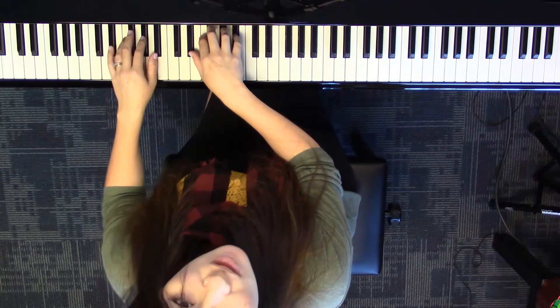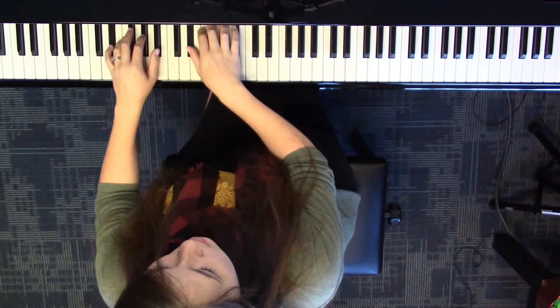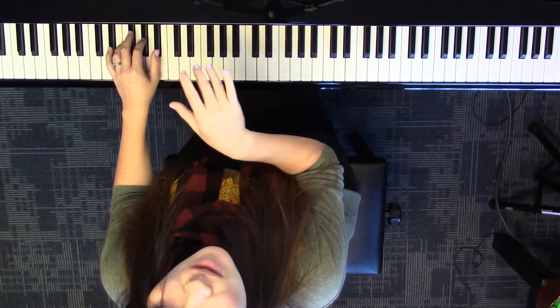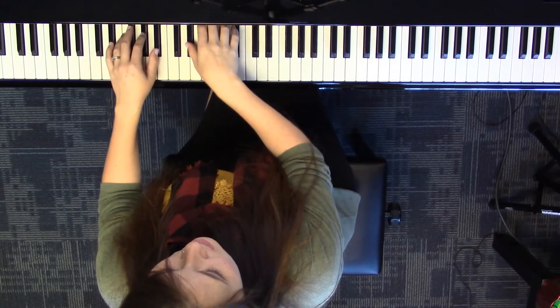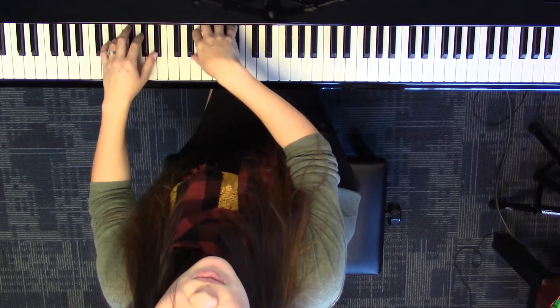The way that it sounds is like this — it goes together 3, 4, 5, together 3, 4, 5. Try letting the right hand flow through that pattern. Together 3, 4, 5, together 3, 4, 5.